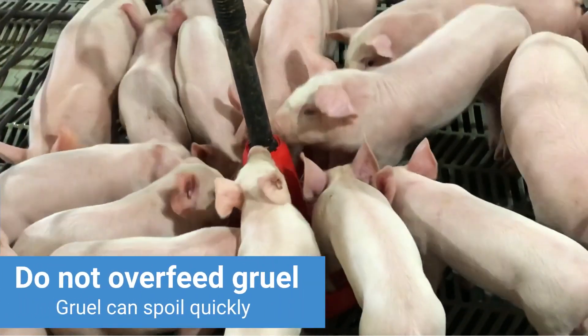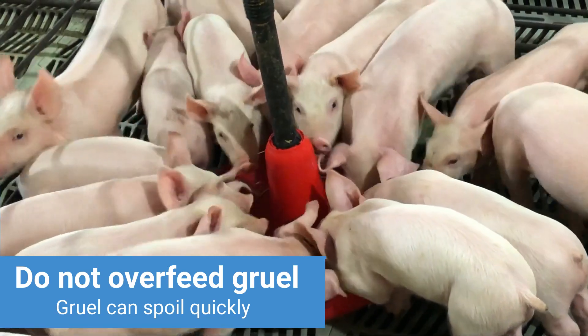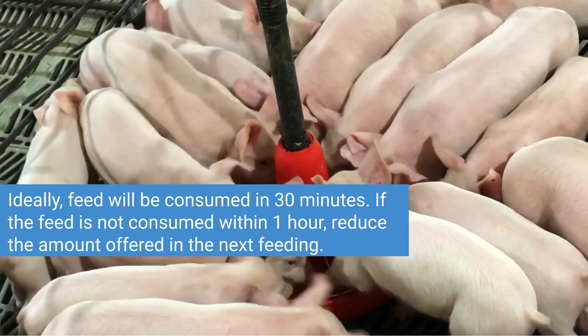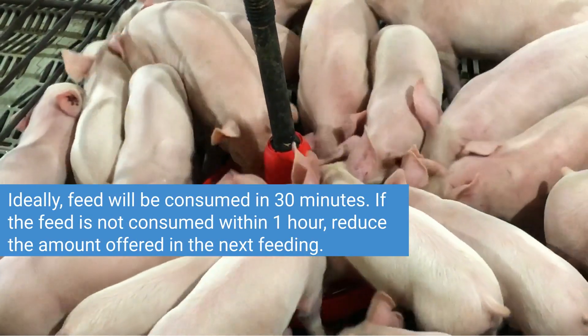Since weaned pigs have small stomachs and moist feed spoils quickly, it is important not to overfeed gruel. Ideally, it will be consumed in 30 minutes. If it is not consumed within one hour, reduce the amount given in the next feeding.